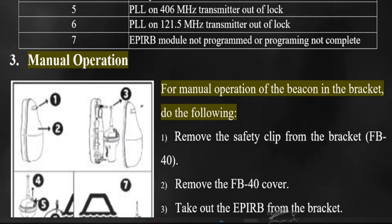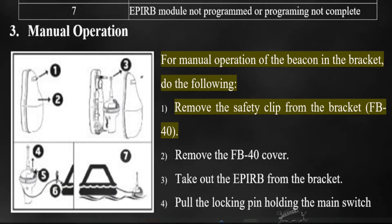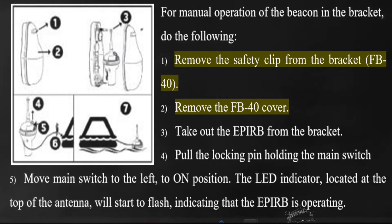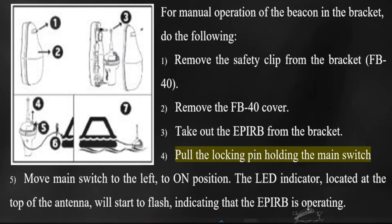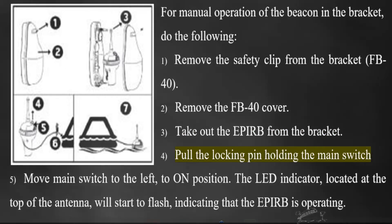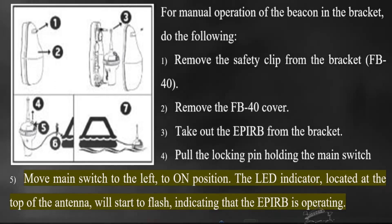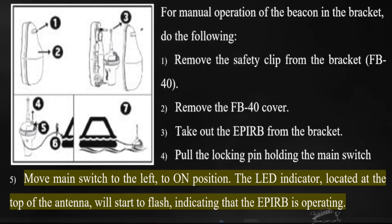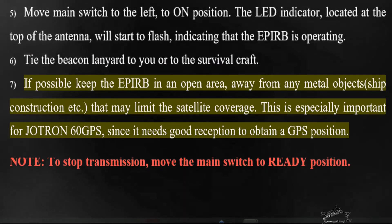Manual operation. For manual operation of the beacon in the bracket, do the following: Remove the safety clip from the bracket (FB40). Remove the FB40 cover. Take out the EPERB from the bracket. Pull the locking pin holding the main switch. Move the main switch to the left, to the ON position. The LED indicator, located at the top of the antenna, will start to flash, indicating that the EPERB is operating. Tie the beacon lanyard to you or to the survival craft.